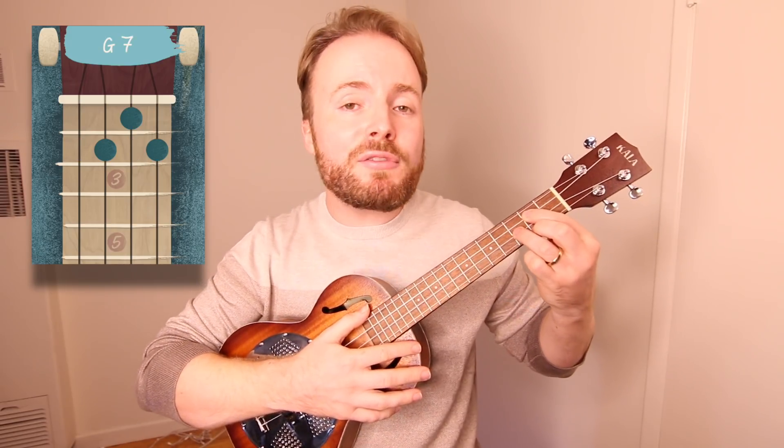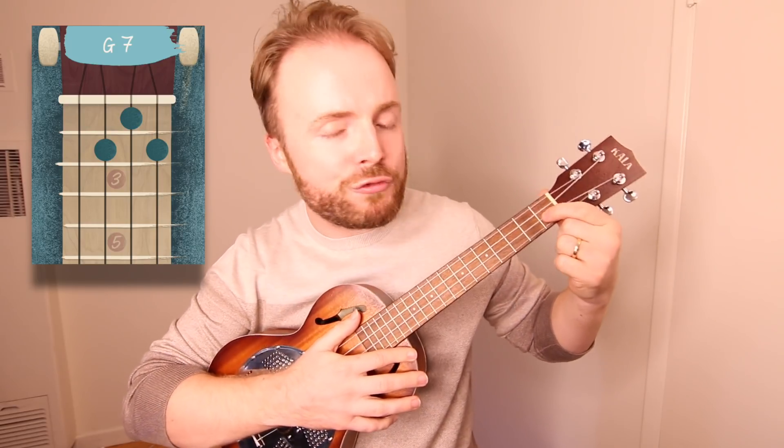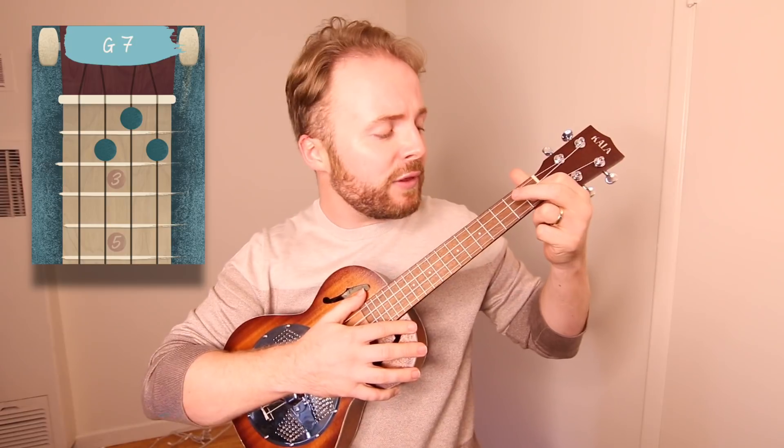To play the chord of G7, just turn that G shape upside down. Put your first finger on the first fret of the second string, then put your second finger on the second fret of the third string, and your third finger on the second fret of the first string. And the chord of G7 should sound like this.